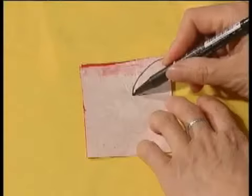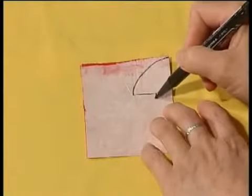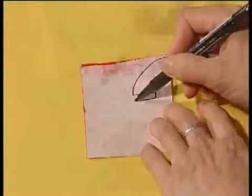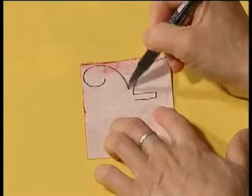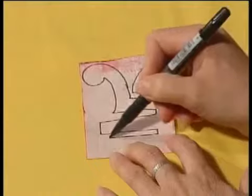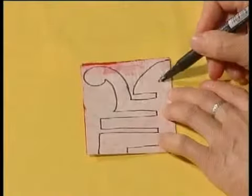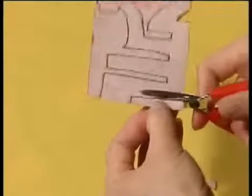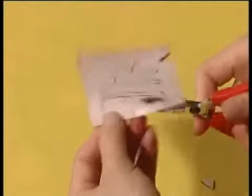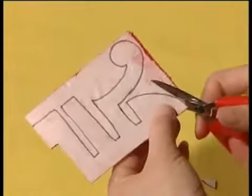Draw the lines for one quarter of the character for longevity. Then start cutting from the inner lines, finishing with the outline.